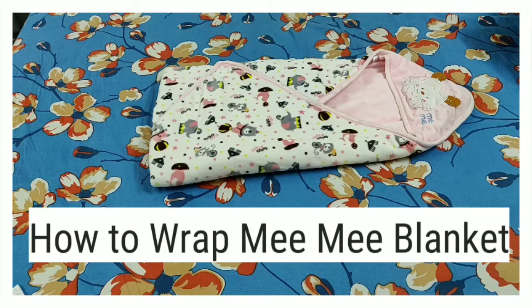Hello friends, welcome back to my channel. Today we will see how to fold the me me blanket.